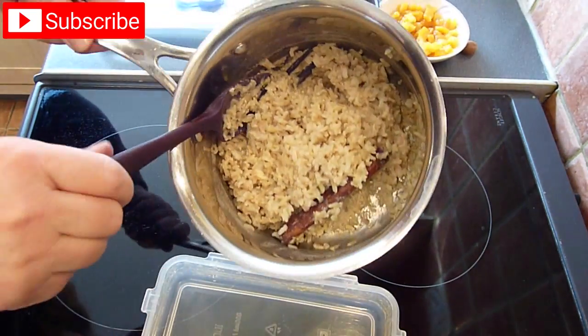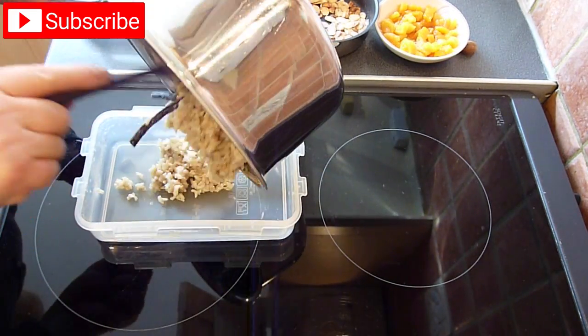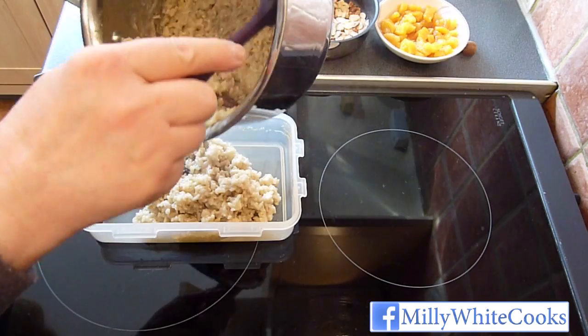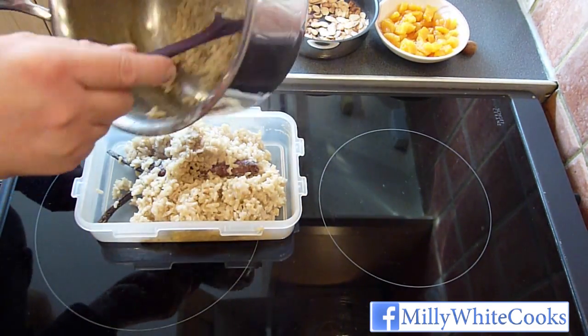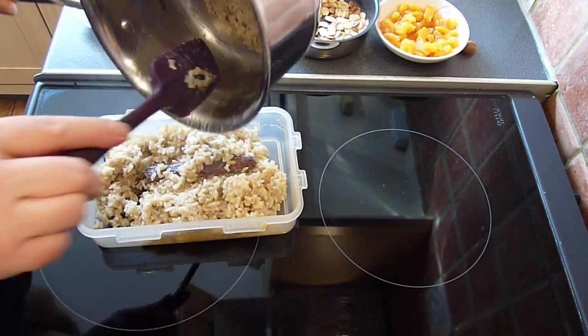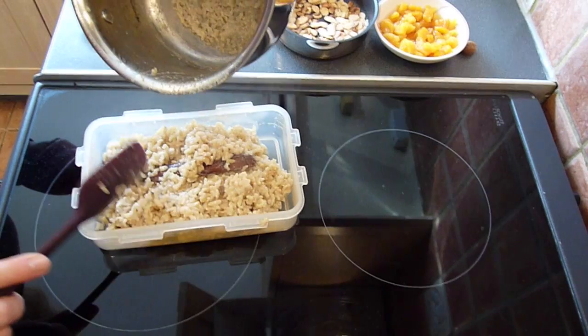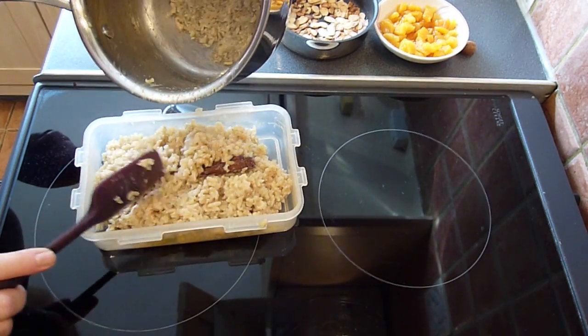This pudding can be served hot or cold. As I'm going to serve mine chilled, I'm transferring it to a sealable container and I've left in the cinnamon stick and vanilla pod. I'm going to allow it to cool slightly before putting it into the fridge to chill fully. However, if serving the rice hot, at this point you just remove the cinnamon stick and vanilla pod, then spoon into warm serving bowls before finishing with the toppings.